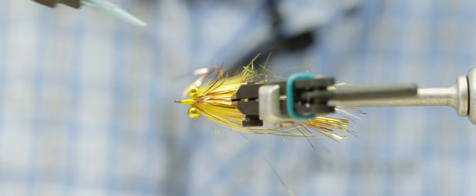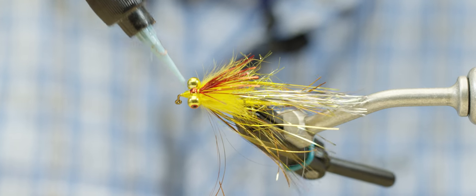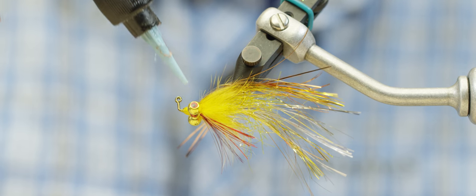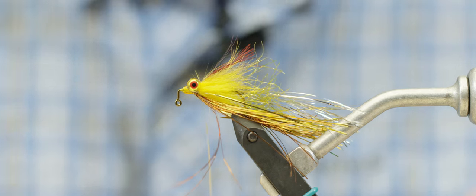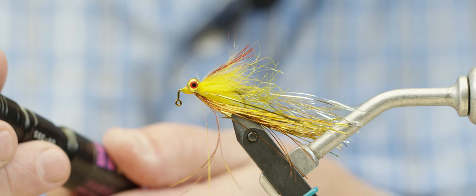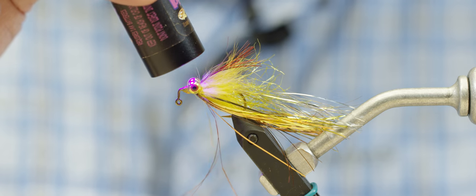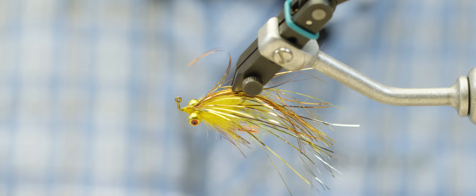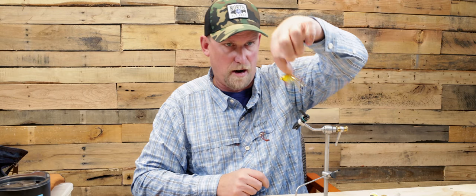To complete the fly, we're going to seal up the head with a little Loon Flow UV resin. I'll touch just a little back where the thread is at the base where the throat is tied in, so it doesn't get chewed up. Cure it with the light, and there we have the gold, silver, copper, yellow, red throat Flash and Grab.